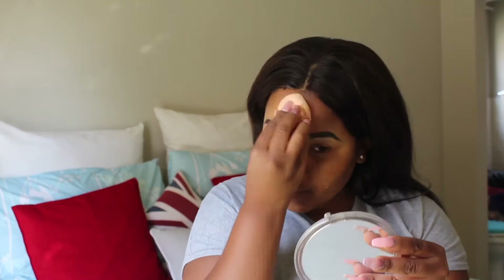It's foundation time. I use the MAC Fix Fluid foundation and it has SPF 15 which will protect you from the sun. I take a few pumps at the back of my hand and then I apply it with my finger, dotting it all over my face. Then I go in with my beauty blender and blend the foundation on my face, making sure that it's blended properly.